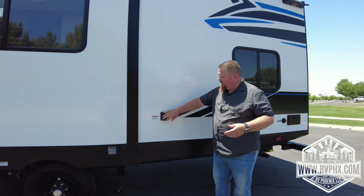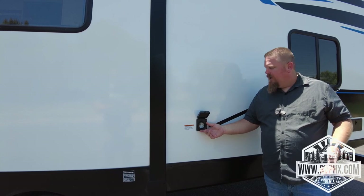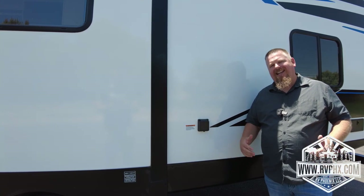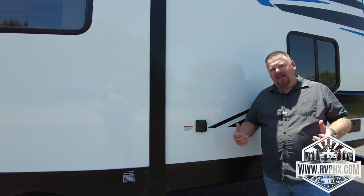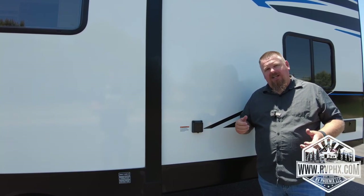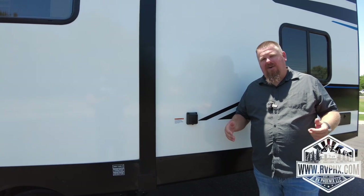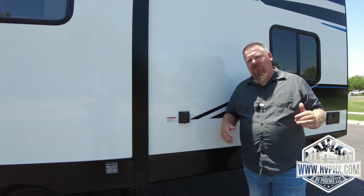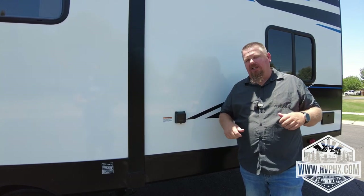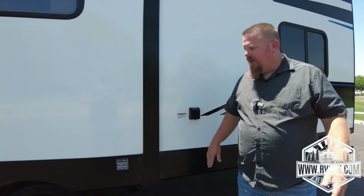Right here is your power cord plug — this is where you plug in either at the RV park or into a generator to run power. If you're plugged in at a park and nothing seems to be working, 99% of the time the park pedestal is not working correctly. Often somebody hasn't turned the breaker on — they'll typically have breakers turned off when nobody's there. Double and triple check your park pedestal power and make sure the breaker is turned on. That's the number one call we get from RV parks.